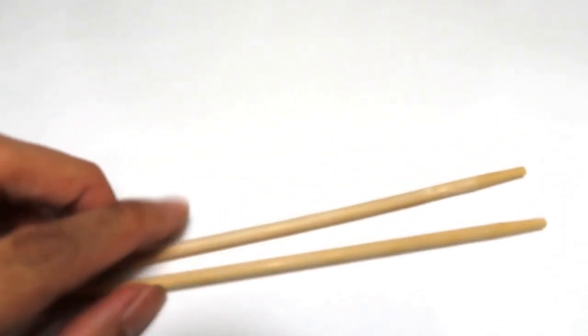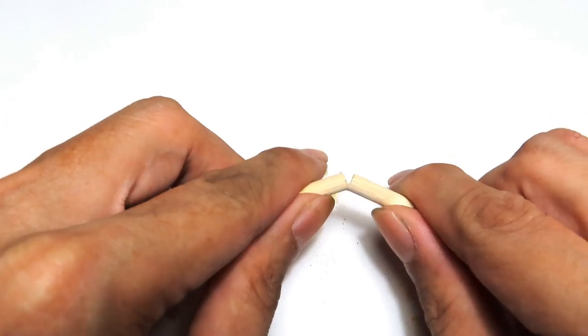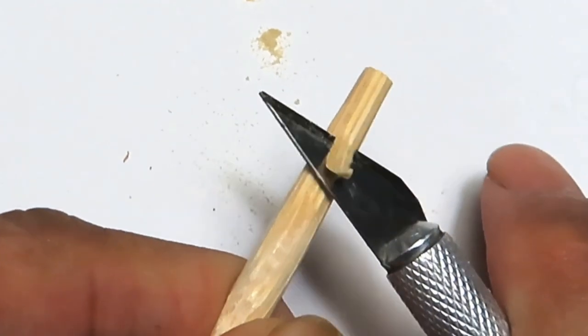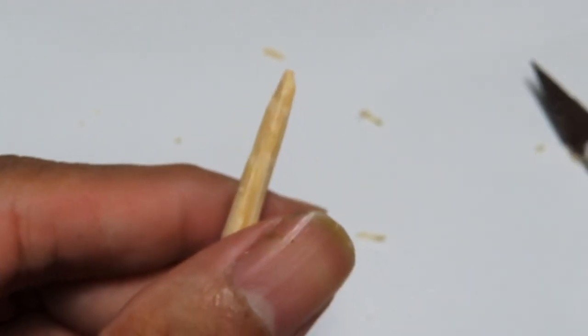Now for the barricade, I use a wood chopstick and cut and shape it with my hobby knife. In battlefields, these barricades are used to protect archers from cavalry attacks.